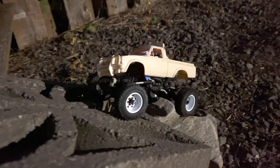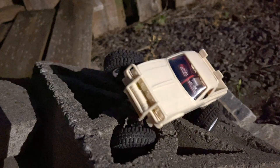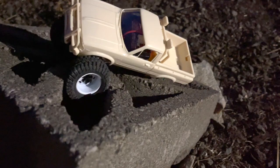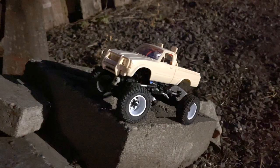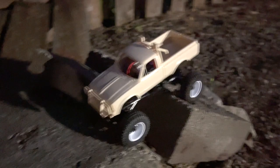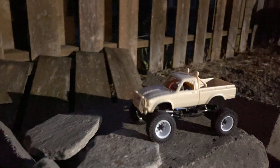Well, I corrupted or lost the footage from earlier — not sure how it happened, but it's gone. So we're out here in the dark trying to film and get some footage of this thing. It's not the best in the world, but hey, we're making it work. Look at all this articulation — back tires way up here, the other one sunk way down there. It's not going to do great in the holes, but let's give it a little helping hand there.